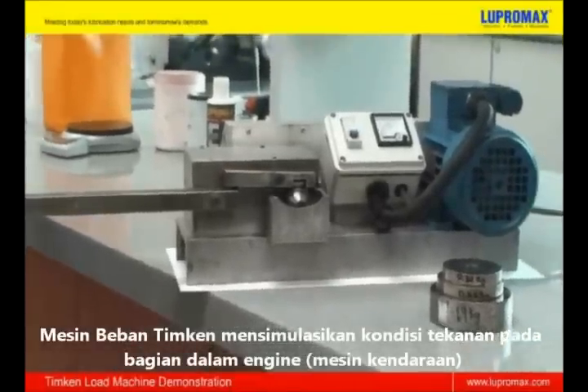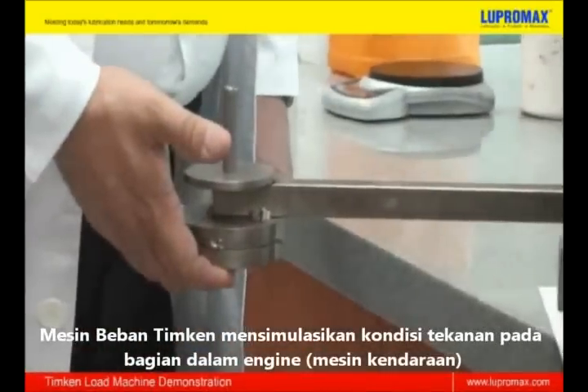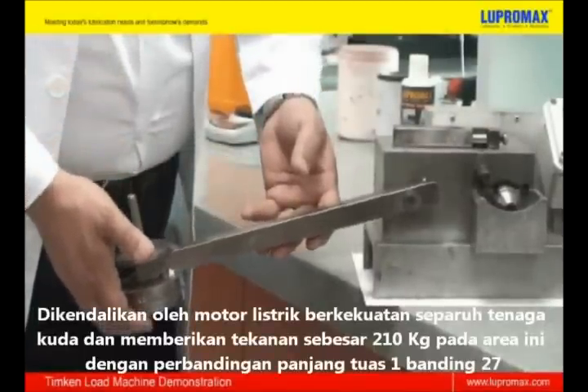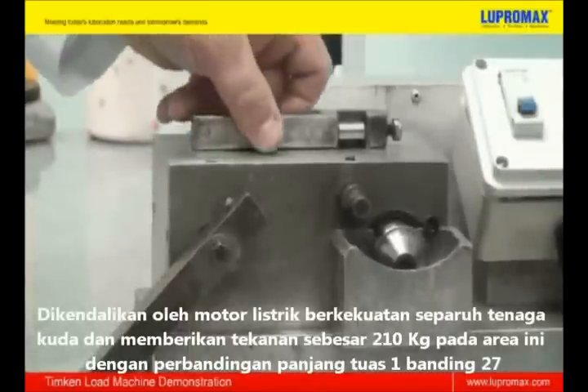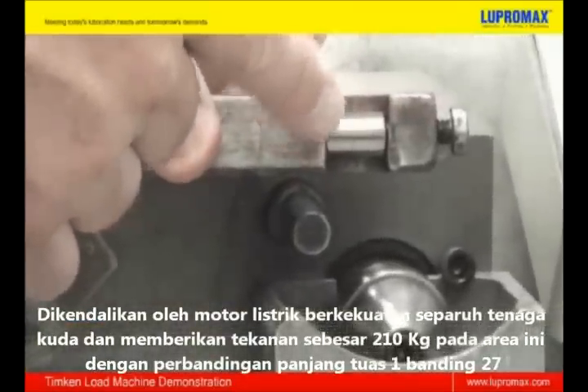The Timken load machine will simulate the conditions of internal pressure and stress present in an engine. It is driven by a half horsepower motor having an equivalent of 210 kg of force applied to this area, based on a compound leverage ratio of 1 to 27.